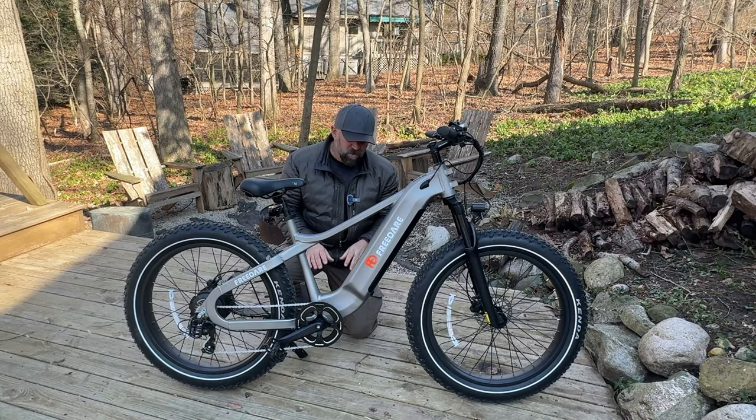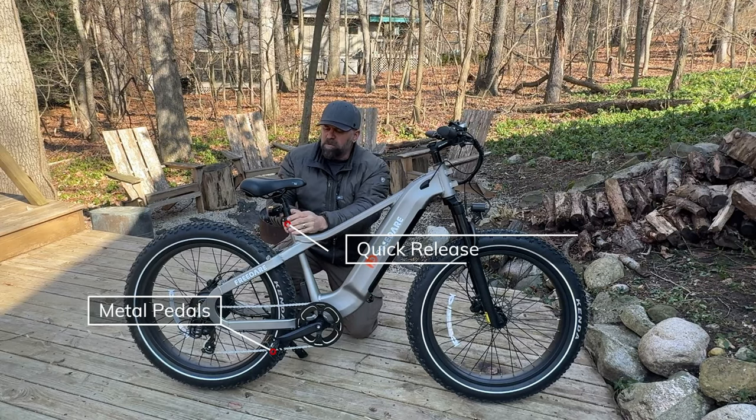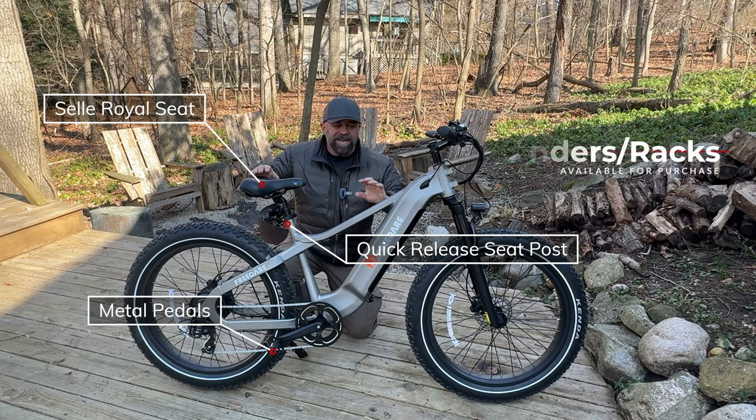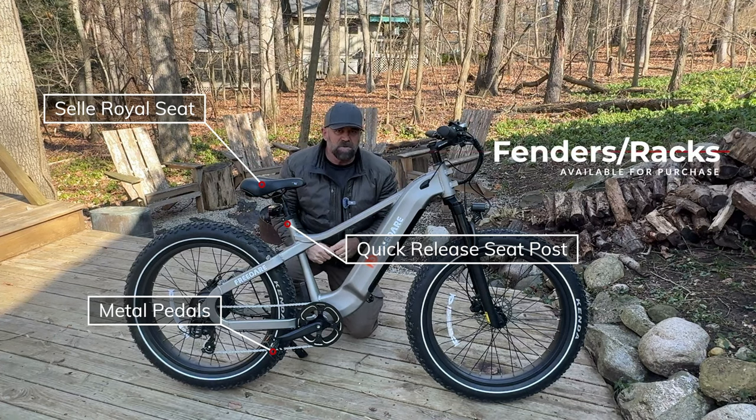Additional features include metal pedals, a quick release seat post, and a Cell Royale seat — we'll try that out and see how comfortable it is. It is also possible to get fenders and racks for this bike at an additional cost.